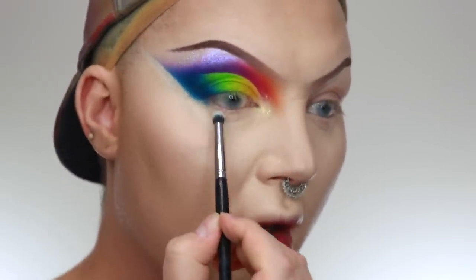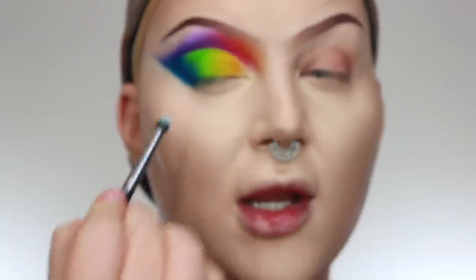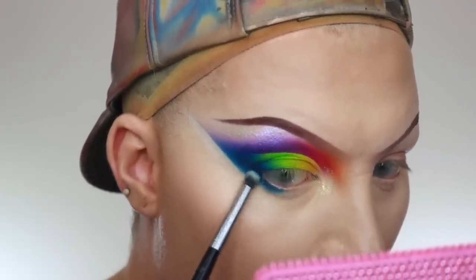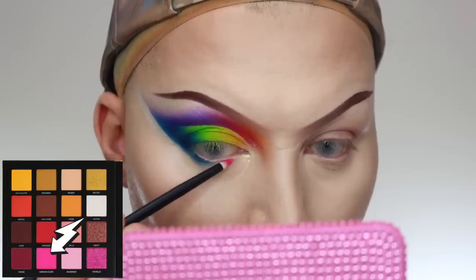For the lower lash line, I'm going to do dark blue on the outer section and pink on the inner third, maybe with a little yellow blended in. I'm using a dense packer brush from Morphe — no number, just a dense packer — to really lay the color into the lower lash line. Then for the pink on the inner third I'm using a zero-three brush from Rephr to cut that inner corner.